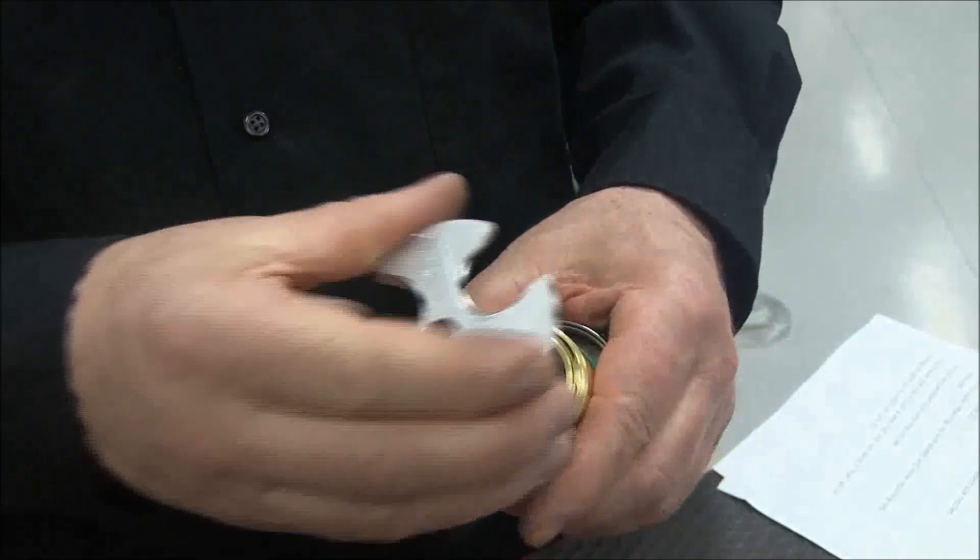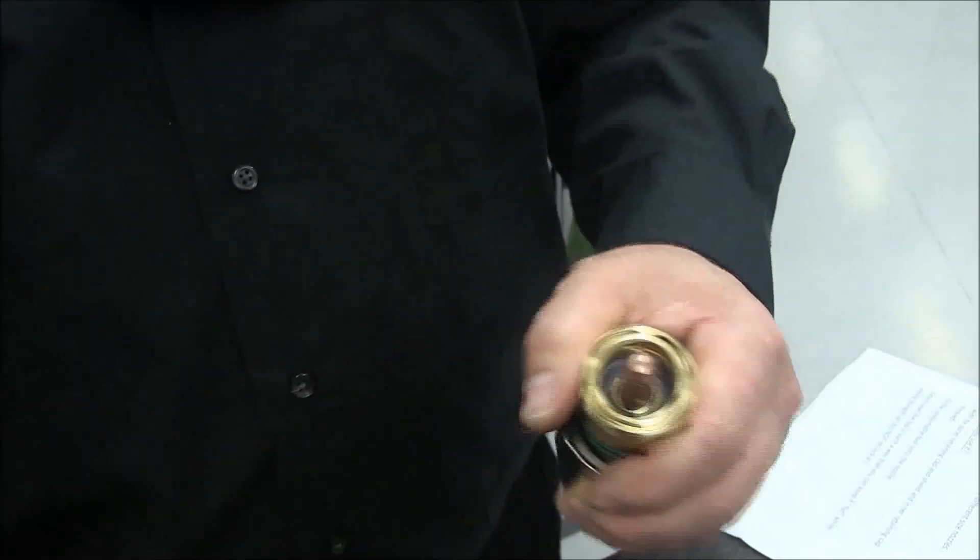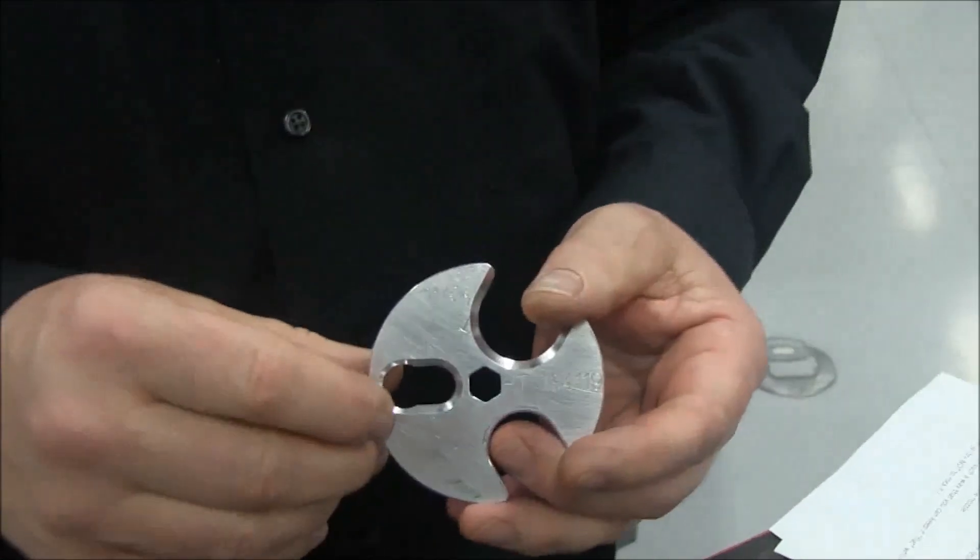When the XPR electrode is reinstalled, we still want you to use the tool to snug it back in. It's not sufficient to tighten it just by hand.